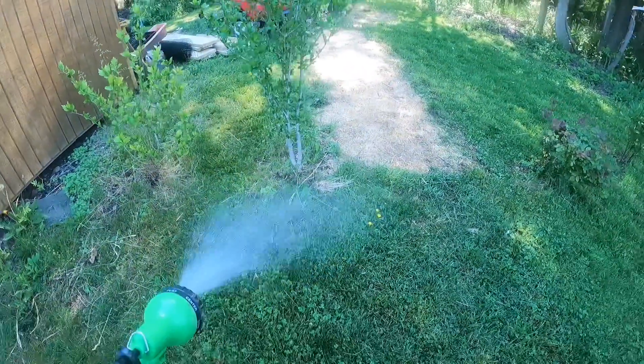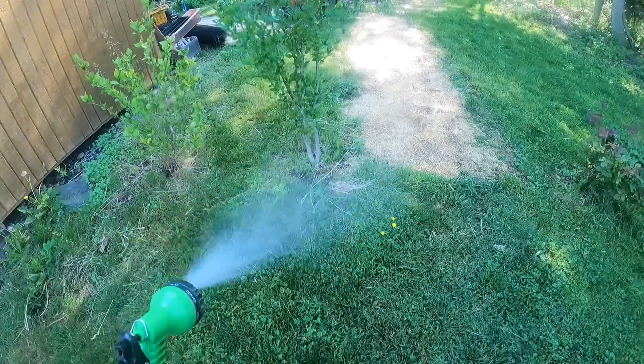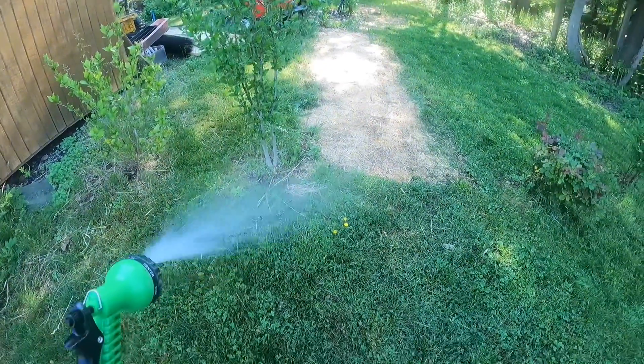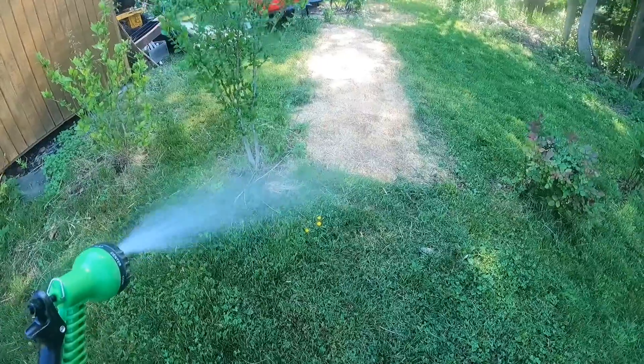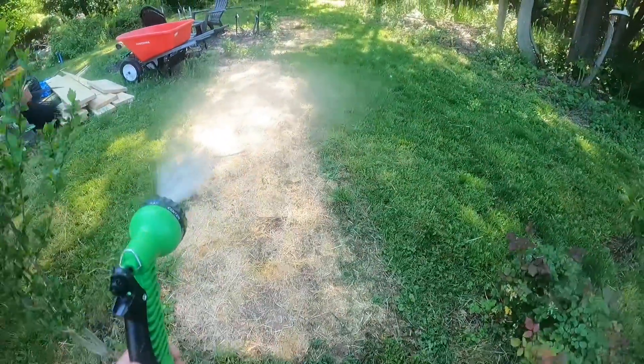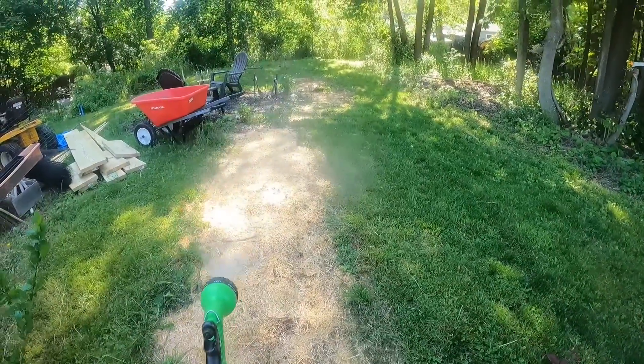I recommend gardening to everybody — it really is a wonderful pastime. Keeps you active, and if you do a good job you'll have some really nice tasting vegetables. But it is a lot of work — it's like my third job. I've got my full-time job, I've got my side hustle job.